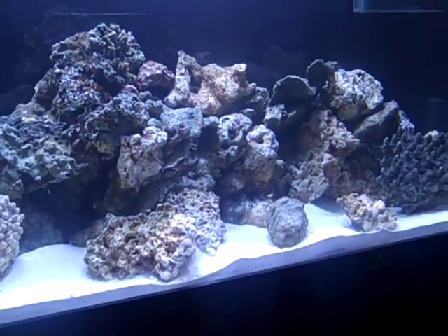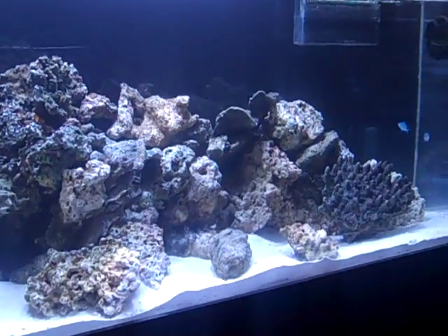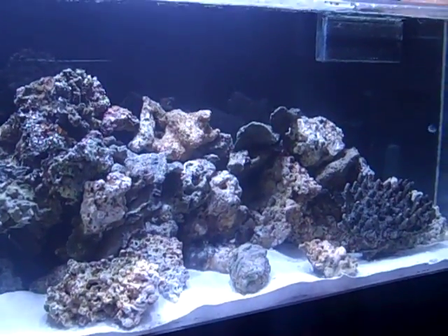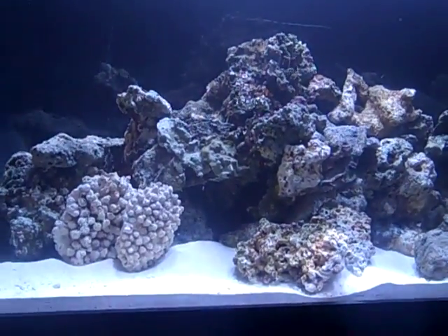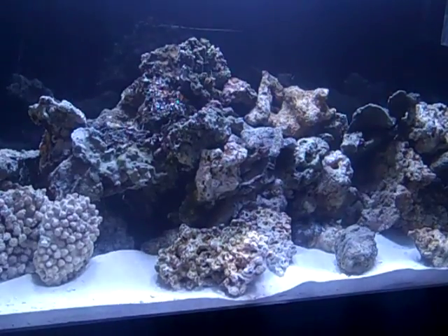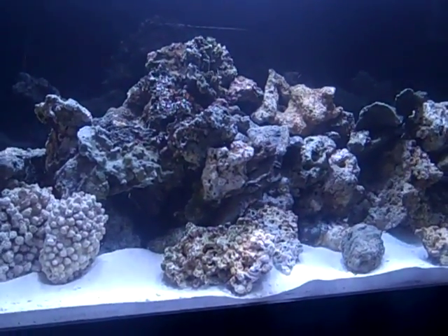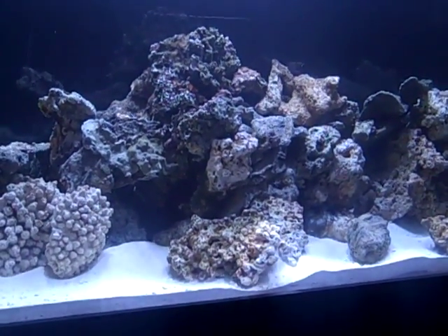Dr. Tim's nitrifying bacteria really does work. I know some guys out there try it with dead rock, but I had live rock — you guys have seen my stories about it. With the live rock, it seemed to cycle a lot faster because I had some die-off, and that seemed to help it a lot.